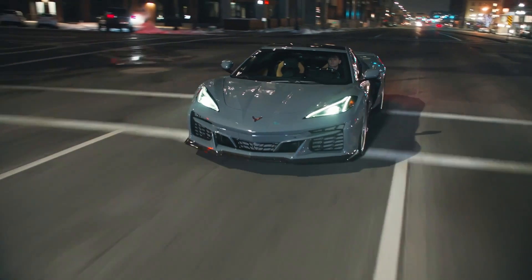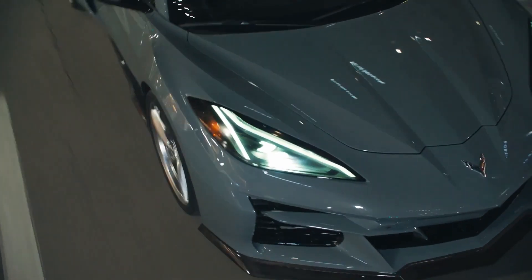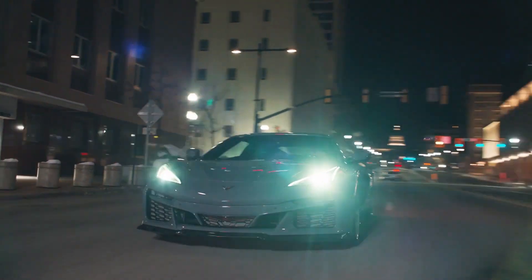Michelin Pilot Sport 4S tires are available for this car. And if you're wondering — no, this is not a plug-and-play hybrid. This car builds its energy while driving; that's how they replenish the electric batteries for the motors.